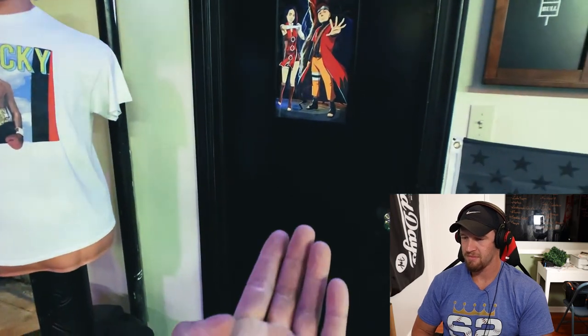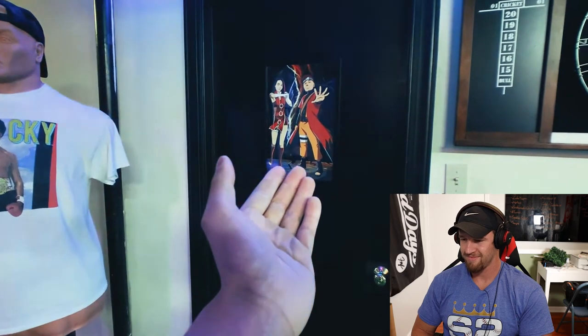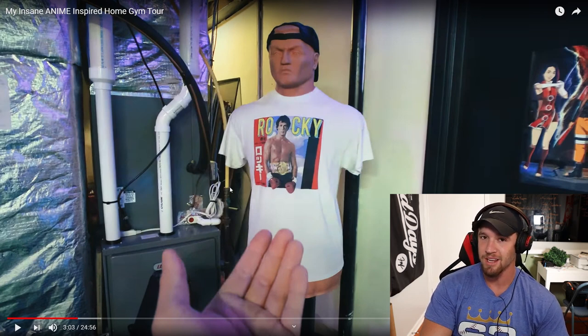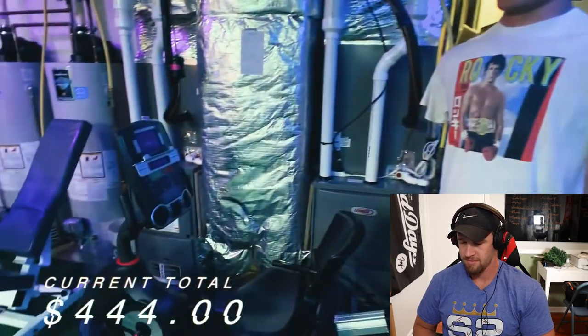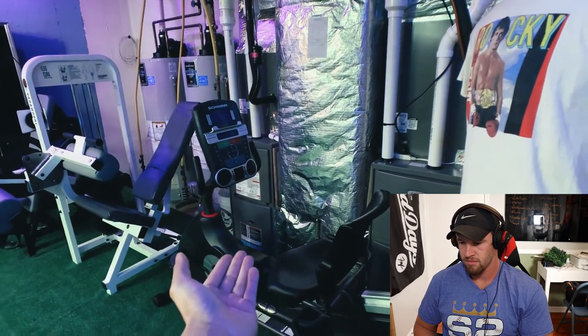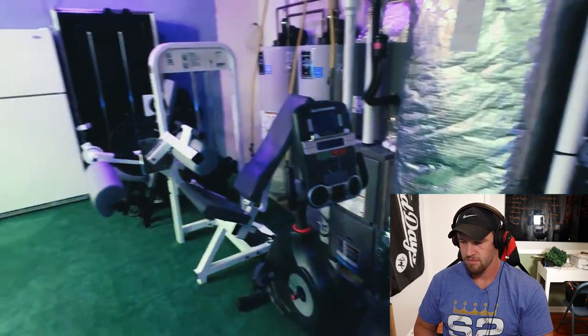I painted the door all black so it looks cooler and more badass. I have a framed photo of my girlfriend and I — she got a Naruto version of us together and I got a frame for it to put up on my door. Right here I have Mr. Bobby — I don't use it as much as I want to. I got this off Target and put a shirt on him. I also have a Schwinn stationary bike that you could probably get off Amazon or Facebook for cheap — we had it for my grandmother who used to use it after she had a stroke.